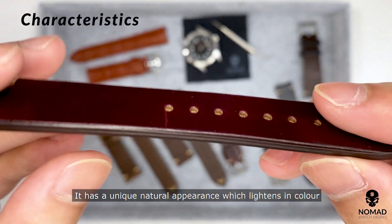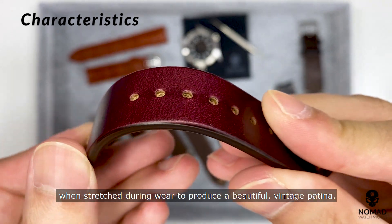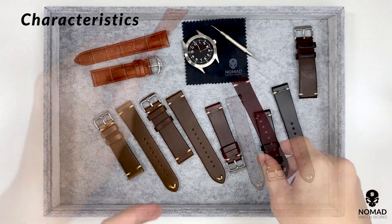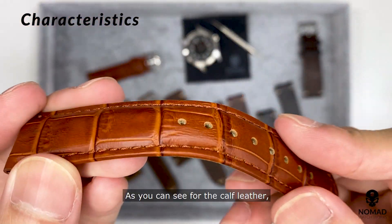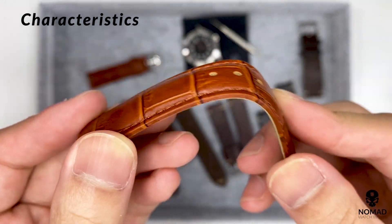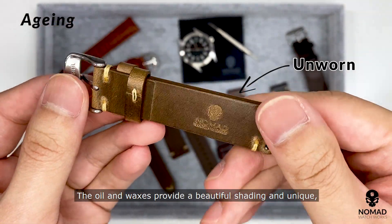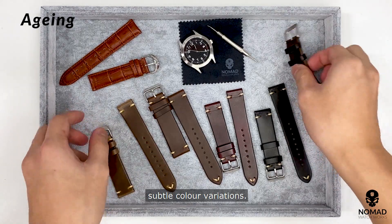It has a unique natural appearance which lightens in colour when stretched during wear to produce a beautiful vintage patina. As you can see with the coated leather, there isn't any change of colour when stretched. The oils and waxes provide a beautiful shading and unique, subtle colour variations.